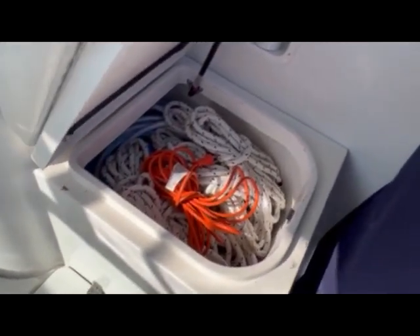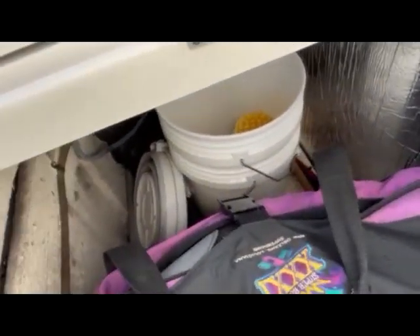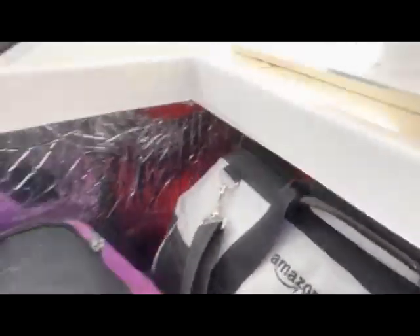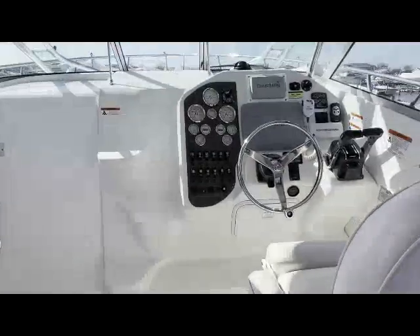Under the step walking up to the cockpit is another area of storage. I have this one pretty loaded up — it's about three feet deep, pretty wide. It's hard to see on camera, but that was a housing for a generator.